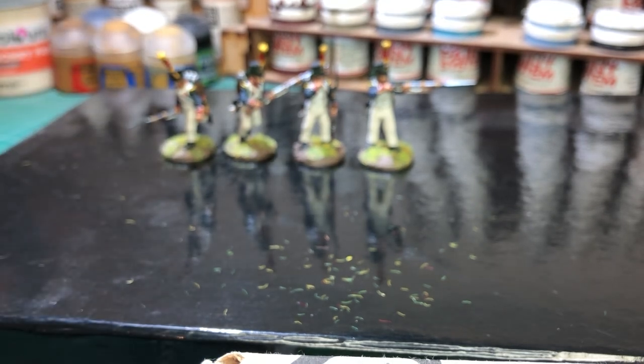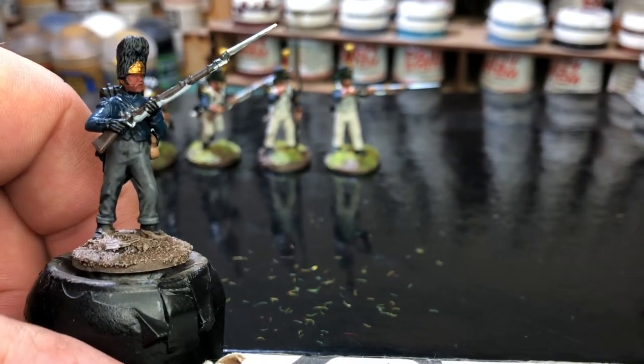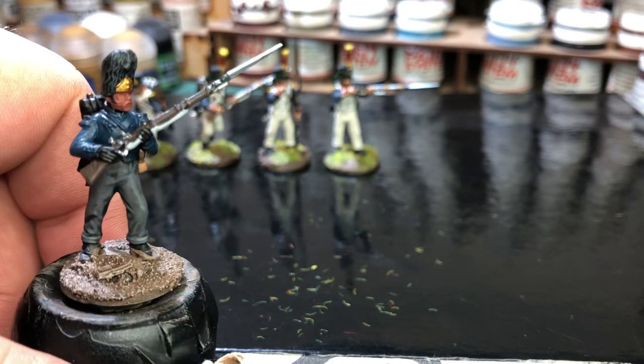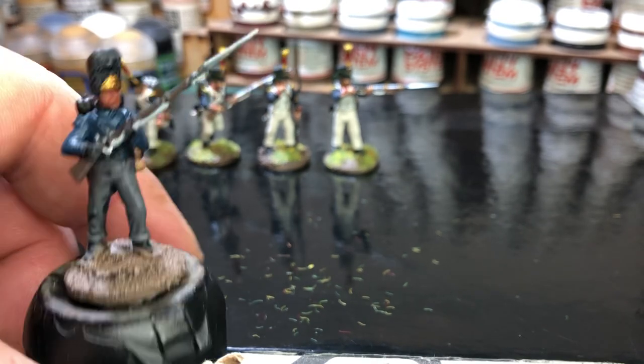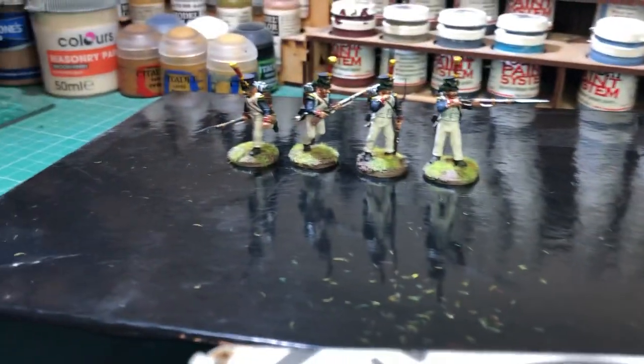There's one more grenadier figure. You'll notice I did the trousers in different colours for a campaign look - one in grey, one in brown, two in the off-white. So that's them guys, focusing back in on these guys here.